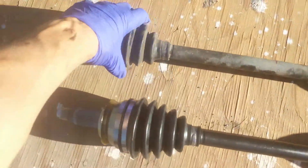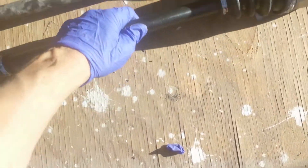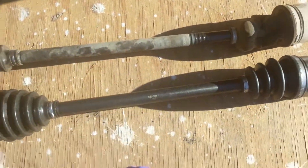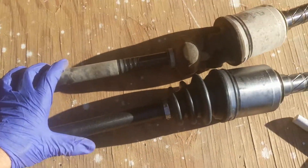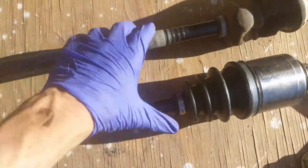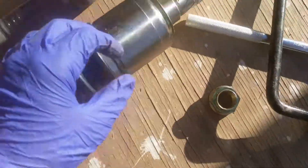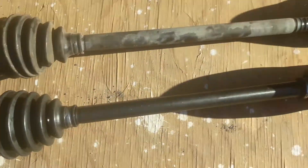My axle actually broke in two places — right there and right there — all the bearings fell out. Before you put the new one in, definitely compare the two to make sure you're replacing the right part. The spindles are the same, the new pin looks good, so we're good to go. I'm just going to slide that right in.